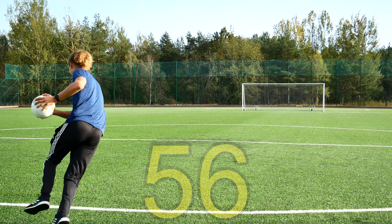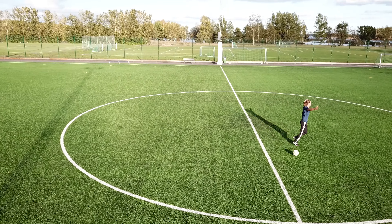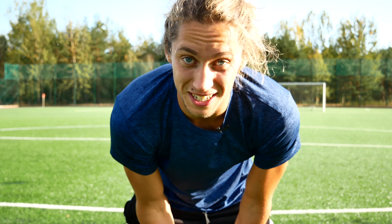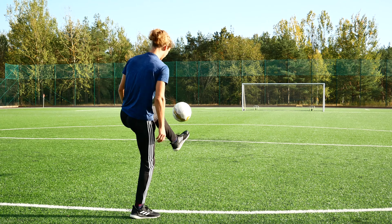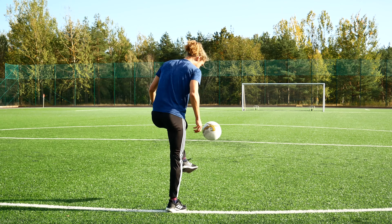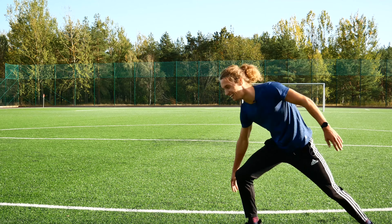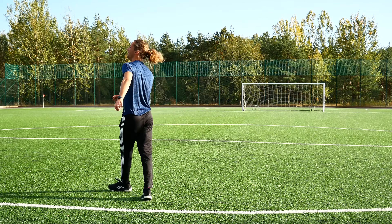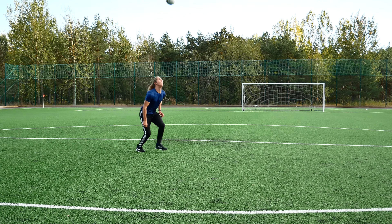56! Easy peasy! Fucking finally! I can't even begin to explain to you how amazing this feels. I've been at this for seriously like 15 hours, but now I'm finally done. 50 ugly keepy-ups. It doesn't matter how ugly you do them — it's 50! Told you I will make it. Yeah!